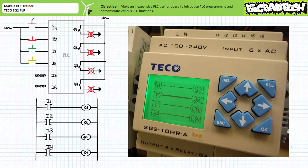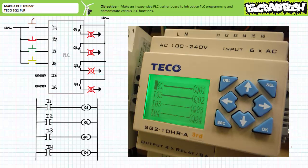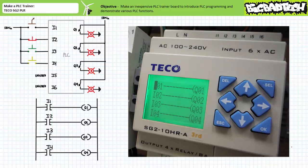In the deactivated state, the make instruction examining input two allows logical continuity to output Q2 using the bold highlighted connection. When only the normally open selector switch connected to input one is closed, the make instruction examining input one allows logical continuity onto output Q1. Both outputs Q1 and Q2 are asserted. When only the normally closed red push button connected to input two is open, the make instruction examining input two disallows logical continuity to output Q2. All outputs are de-energized.